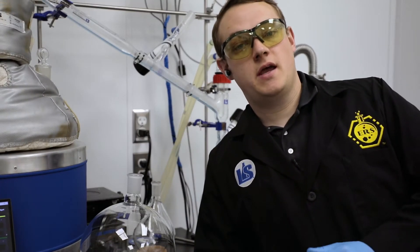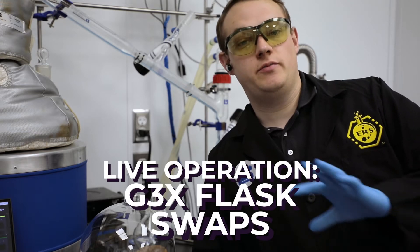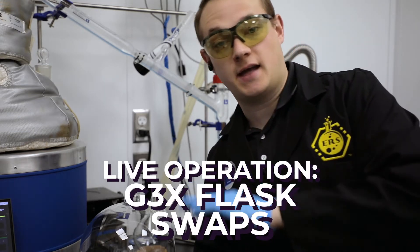Happy Wednesday! This is Mike here in the LabCity R&D Lab, and today I'm going to go over how to properly swap flasks on an active system.